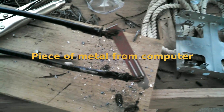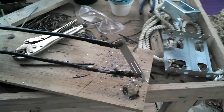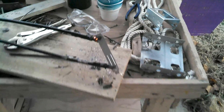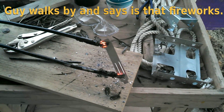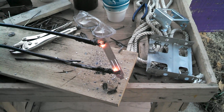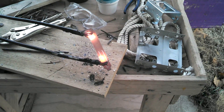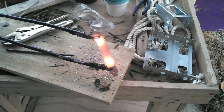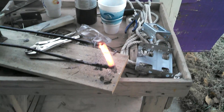So now we got a piece of metal salvaged out of a computer. We're going to see what happens with it. Fireworks! We're getting fireworks! That's cool! I can feel the heat from it.